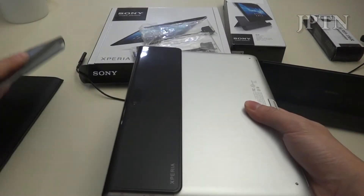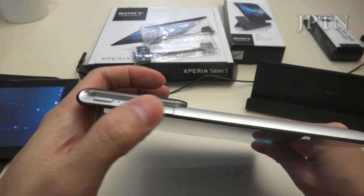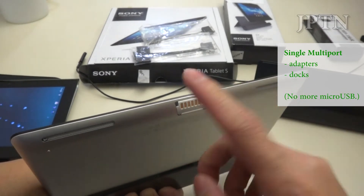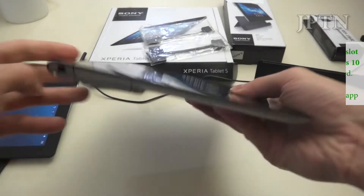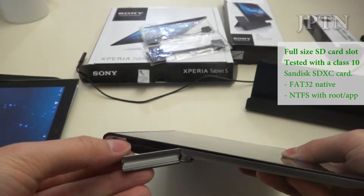The controls are still on the right side. But Sony has removed the micro USB port, and now you've got this multi-port adapter which plugs in accessories — which I'll go through later — as well as fitting into the dock. You still maintain a full-size SD card on the left side.